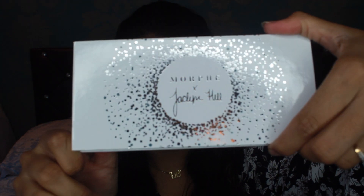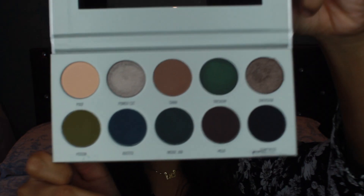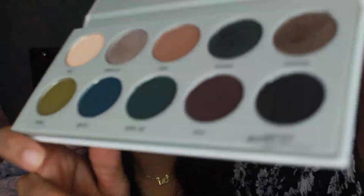It's honestly one of the most beautiful palettes there is. So keep on watching this video, it's going to be a little bit more voiceover, so stay tuned.